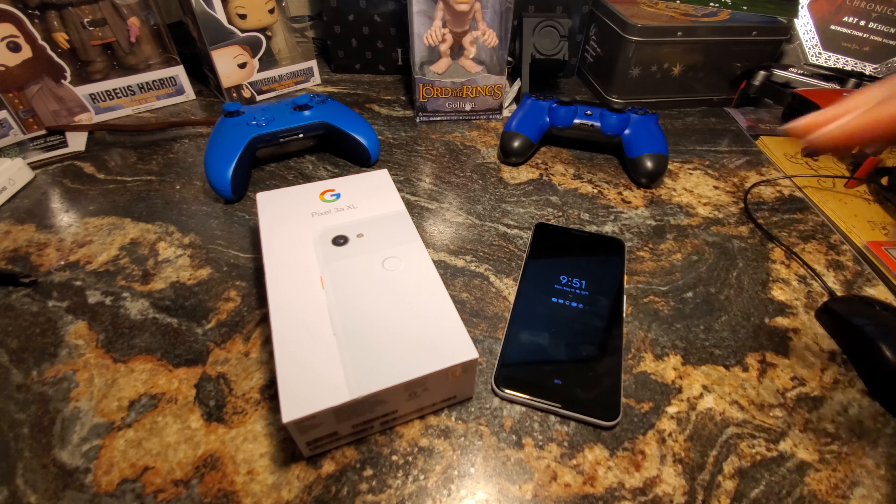This is Max Tech Toy Box signing off. Hope you guys enjoyed the video — like, comment, subscribe. If there's anything you want to know more about this device, any questions or concerns, leave them in the comments below and I'll see you in the next video.